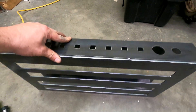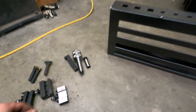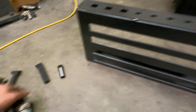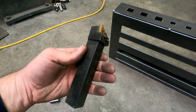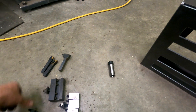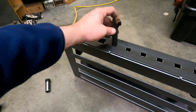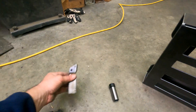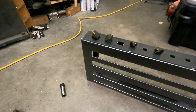All right, let's see if all my measurements are on. Got this live center here — that fits. Got a couple of these carbide holders here — those fit. I think this one should fit okay. Perfect.